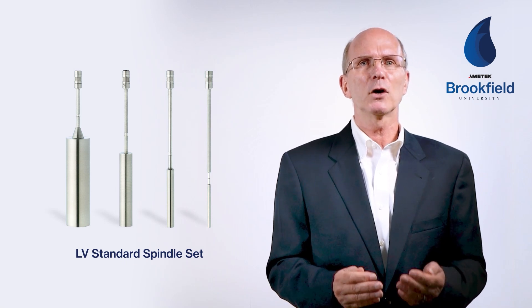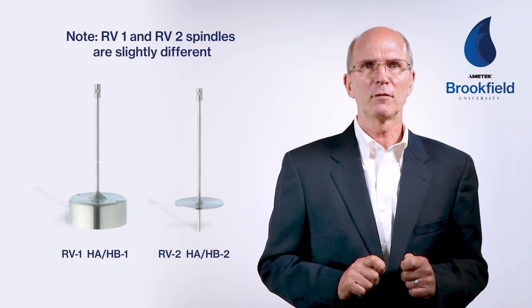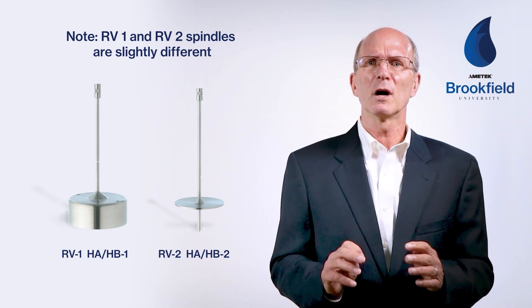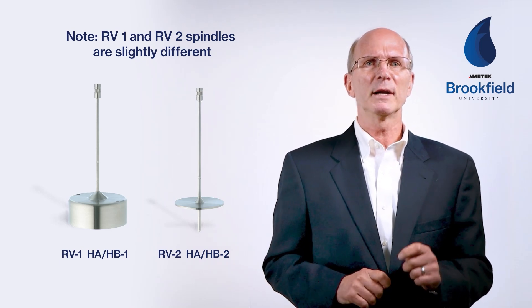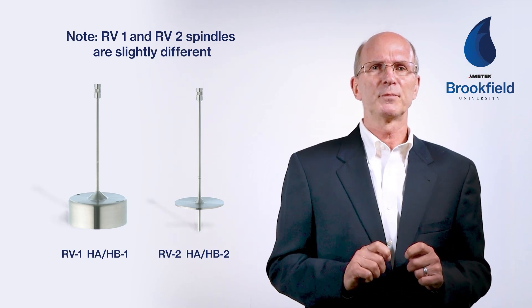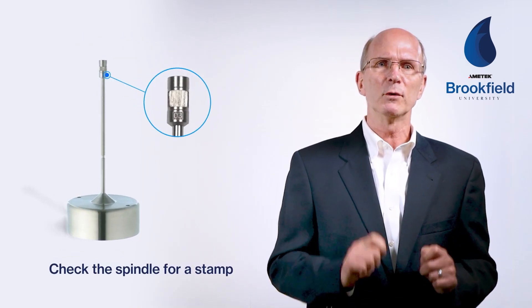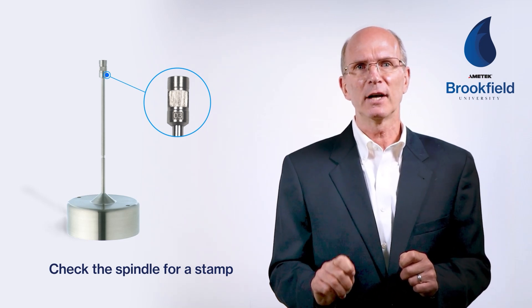When purchasing an instrument, a set of the appropriate range spindles are included along with the stand. For the LV range, a set of four LV spindles are provided, and for the RV, HA, or HB range, a set of six spindles are provided. One note: the RV one and RV two spindles are slightly different from the HA and HB one and two spindles due to the requirement of using a guard leg with the RV range instrument. The difference is not visible to the eye, so if you have an RV range instrument and either an HA or an HB range instrument, take care to use the correct spindle for each instrument. The RV one or two spindles are stamped 01 or 02 and should be used on the RV range instrument. The H01 or H02 should be used on the HA or HB range instruments.